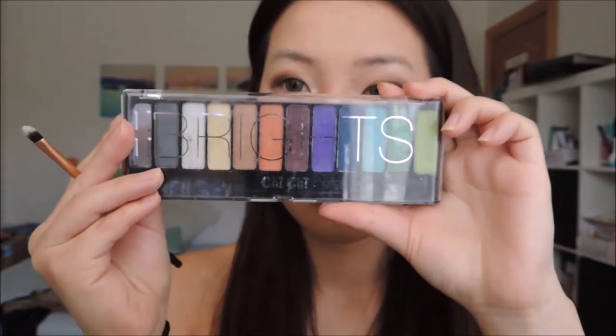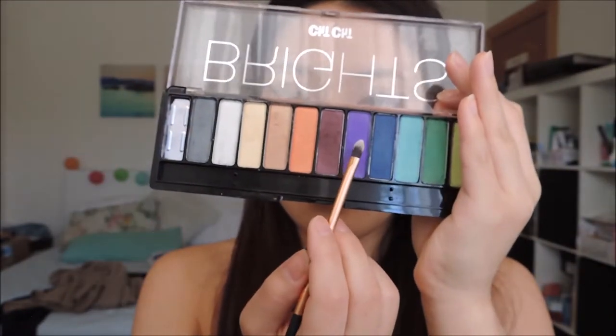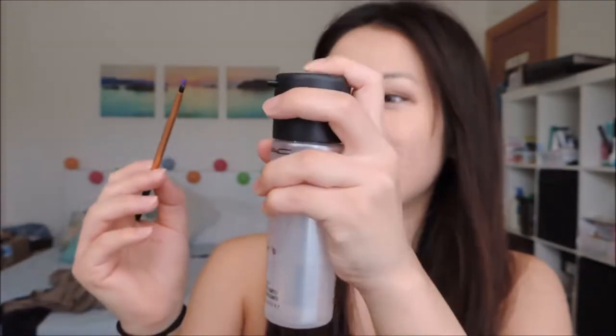Now using this Chi Chi bright eyeshadow palette, the colour I'm going to be using is this bright purple. With the eyeshadow brush, I'm just going to spray it with Max Fix Plus so that the colour payoff is much more pigmented and brighter. And then I'm going to apply this to my lower lash line just to give the look a pop of colour.